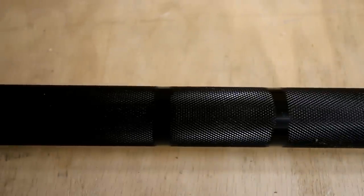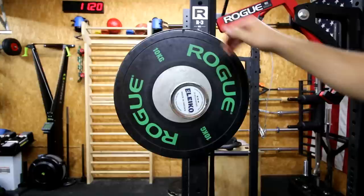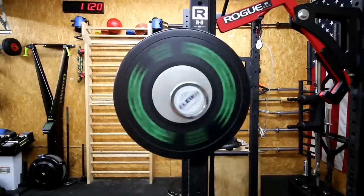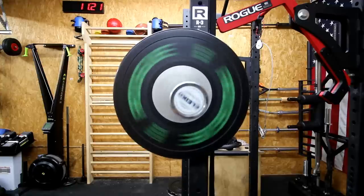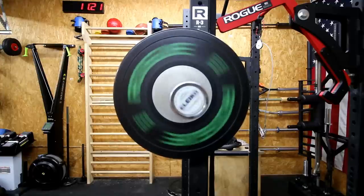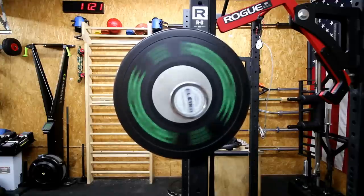The third thing is the spin of the barbell. Some people really want a lot of spin, some people don't. Since this is for general fitness, you're going to bench with it, and I don't like a barbell spinning like crazy. For instance, I wouldn't use an Oly bar for benching because it feels uncomfortable and unstable.